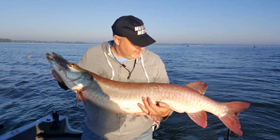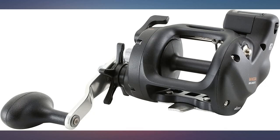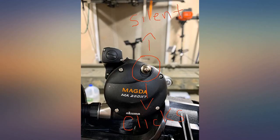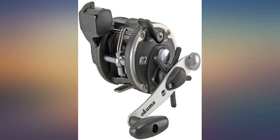Been using the Magdas for 15 years. Have always been solid performers from walleyes to salmon and muskies. This generation is even better and looking forward to adding several more to my lineup. Great for adding a bunch of outfits without breaking the bank. Fish caught using a Magda 20.